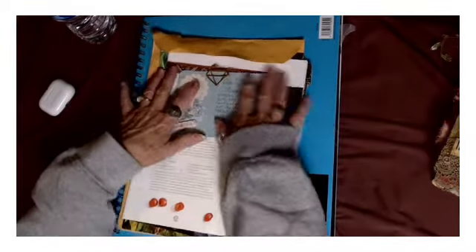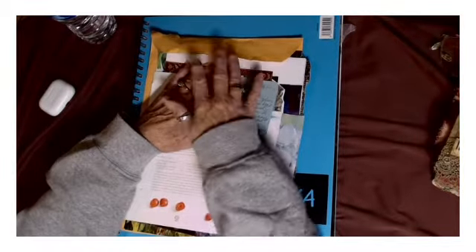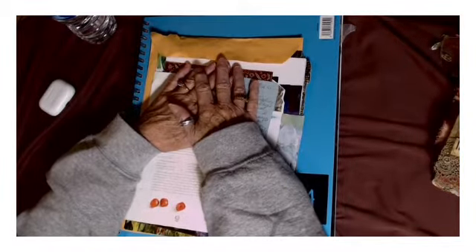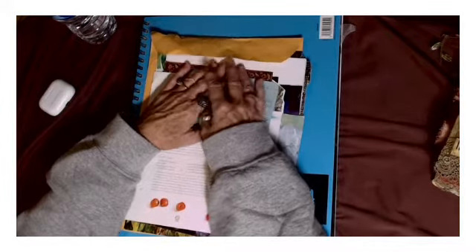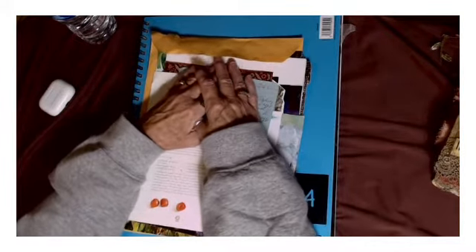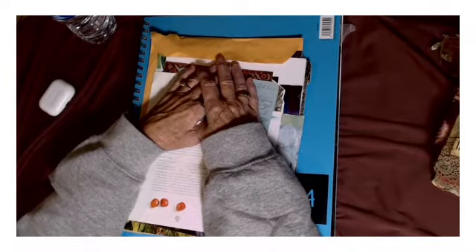Hi everybody, this is Dale, welcome to my channel Not Too Shabby Chic. I saw a video the other day - I believe it was Kara Brandon or Brandon and Creating with Jovi - and they were doing swapping glue. I was curious so I watched the video and I thought, I have to do this.